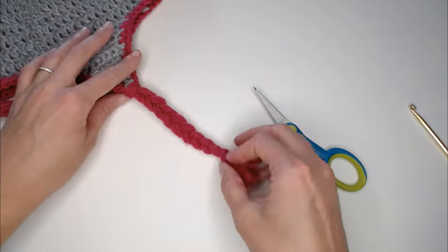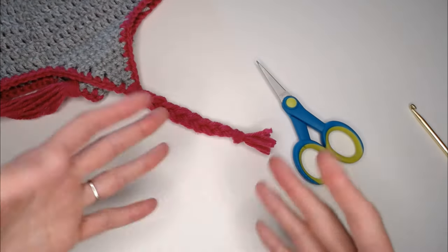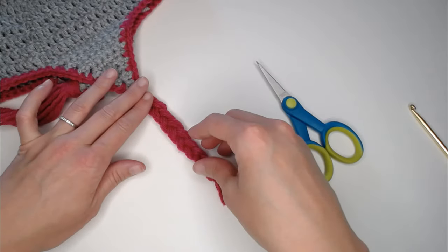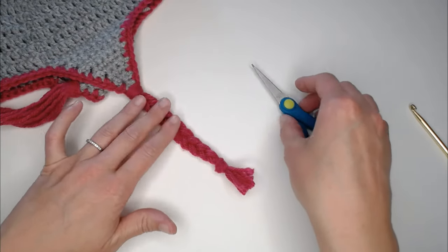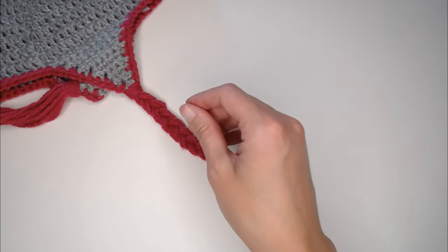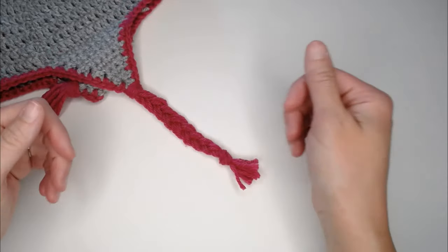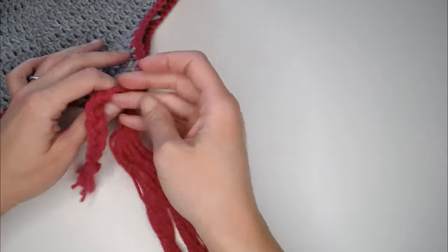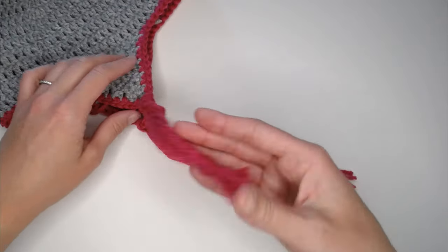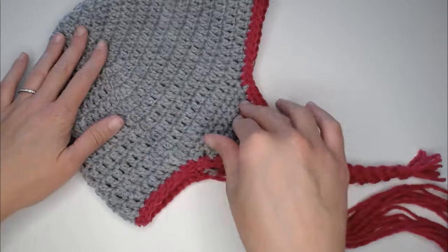And that's how you do the braids. If you want to make your braids longer, by all means make them as long as you want. If you want them shorter, make them shorter — this is just the length I find most appropriate and people seem to really like it. Go ahead and braid the other side the exact same way. Clean up your ends, weave in your ends, and your beanie is done. That is the basic beanie — great job.